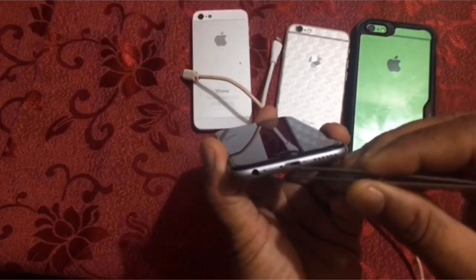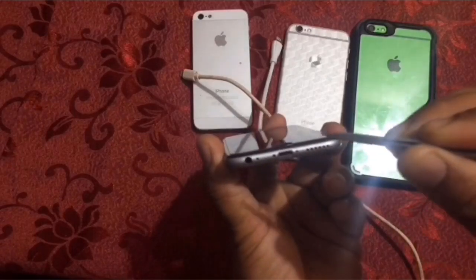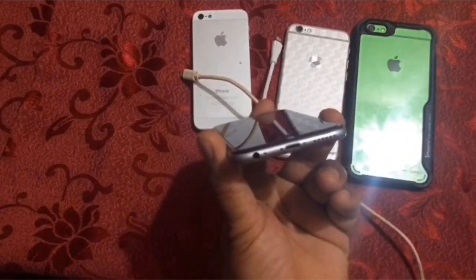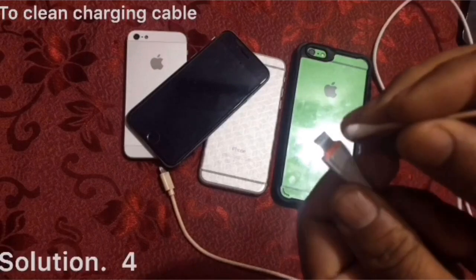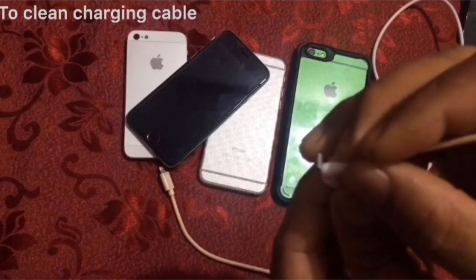Solution three: make sure your charging port is clean. Solution four: clean your charging cable.